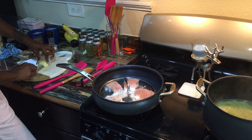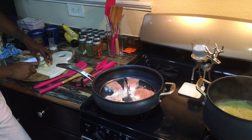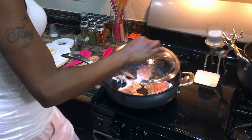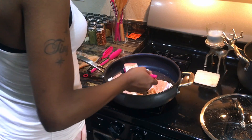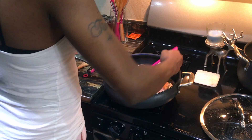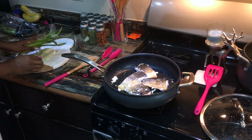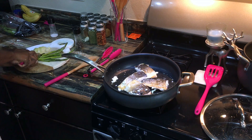The two vegetables I'm using tonight are onions and asparagus. I like to rinse the asparagus before chopping them — I cut off the top half and then cut again to get smaller portion sizes. Meanwhile, the salmon has been cooking about seven minutes so I go ahead and flip it.